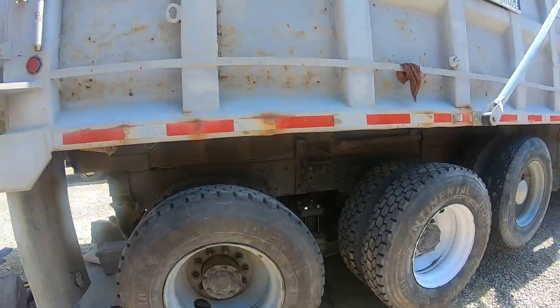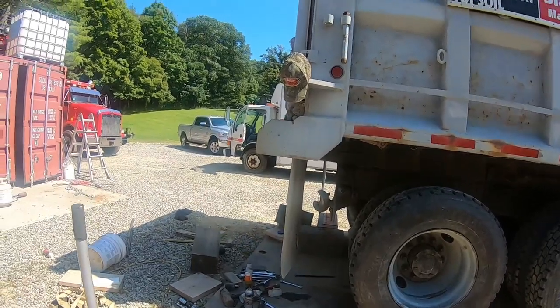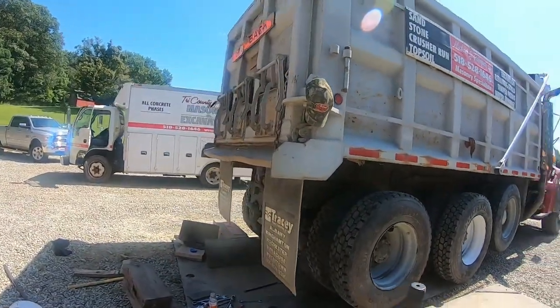Wheels are on! We're ready to roll down to pick the trailer up. We are mobile — yes! Everything's put back together, triple-checked all the torque specs, made sure everything was good.